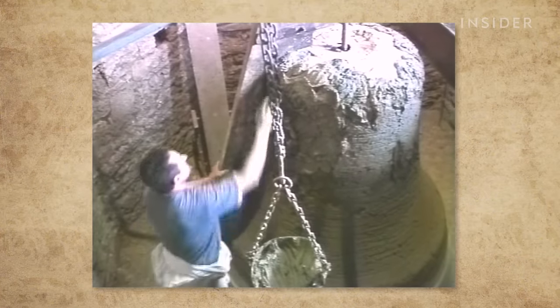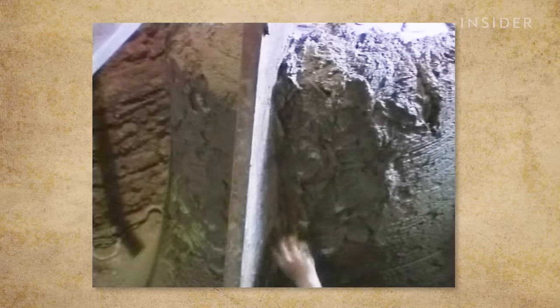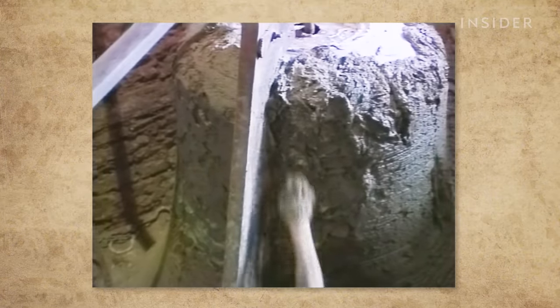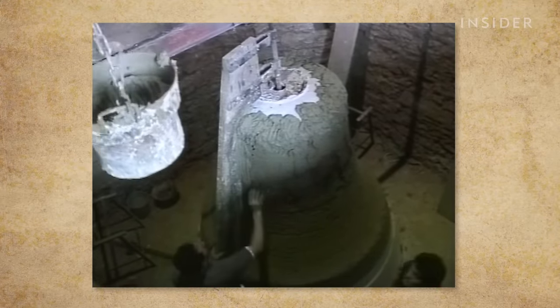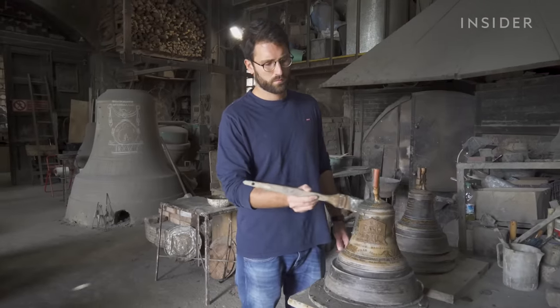Very large bells are cast in a pit like this, but it rarely happens nowadays. That's because the foundry only operates when there's demand. But the process of making smaller bells is pretty much the same.